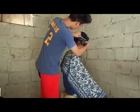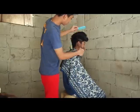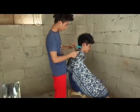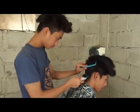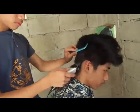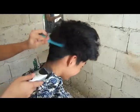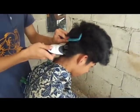buzz the hair at the back so we can see the shape of the head. Thank you so much cameraman — yeah, nailed it! So we're gonna buzz the hair